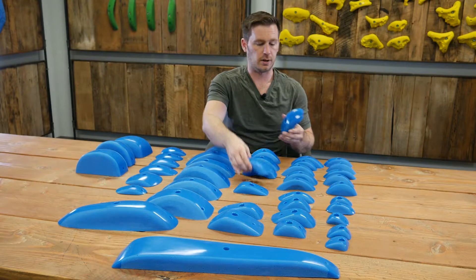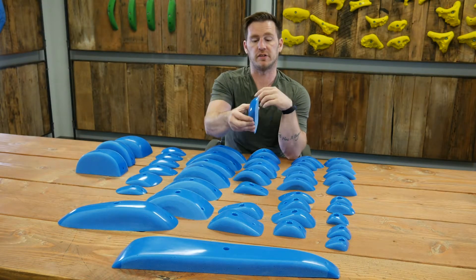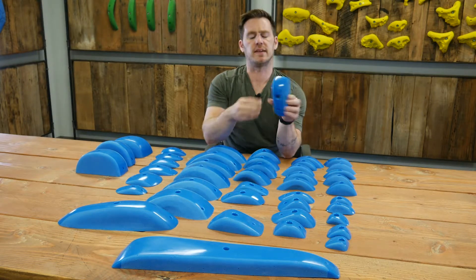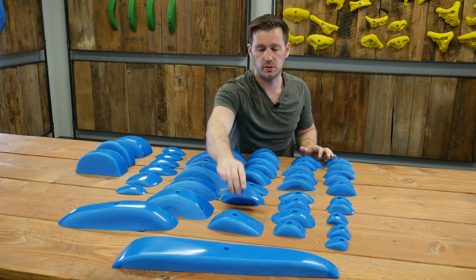What you're getting is a nice amount of usable surface for your fingers to nestle into, but this is pure pinching power required to stay on these. You put this guy — who's fairly slopey — on a steep wall, and you're pretty much a god if you can hold on to him.